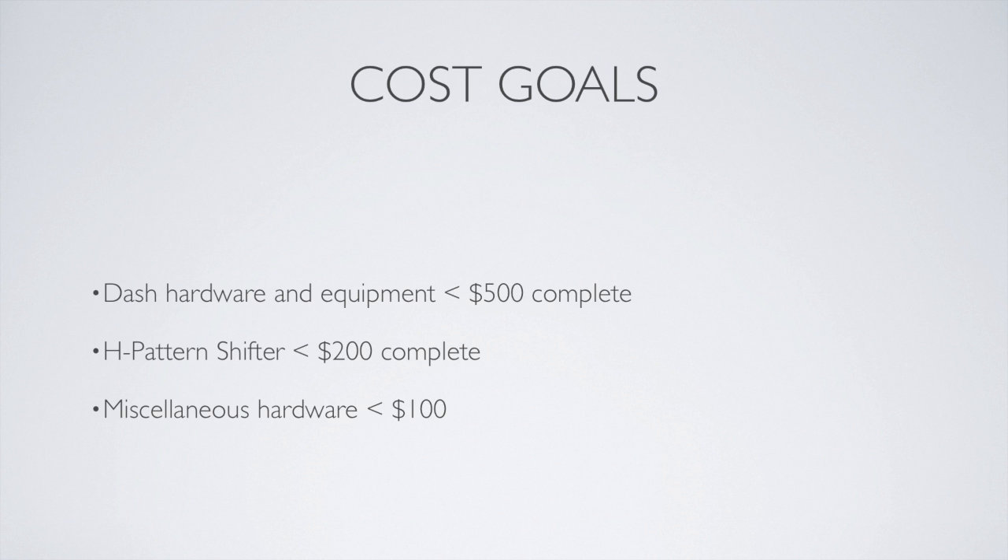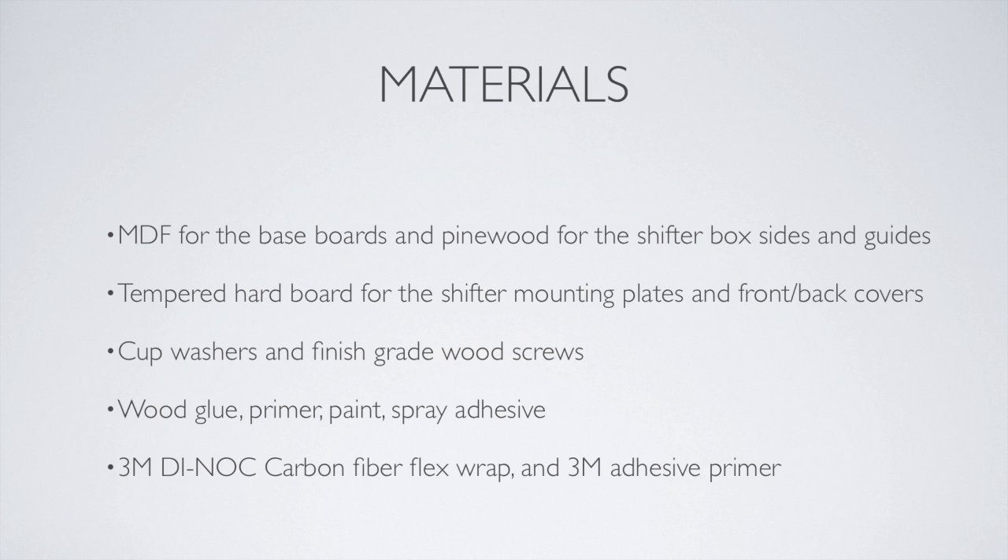Our cost goals were fairly high, mainly because of the dash. For the shifter, I wanted a good shifter like an automotive shifter. I wanted to stick with the same materials we used for the build so that it was easy for everybody else to build their own. I also wanted a carbon fiber look for the actual finished product.